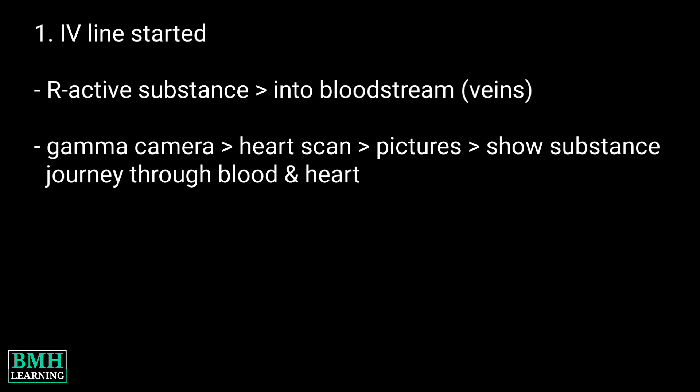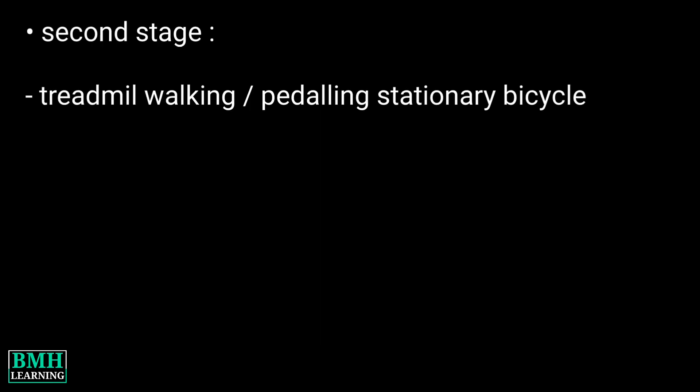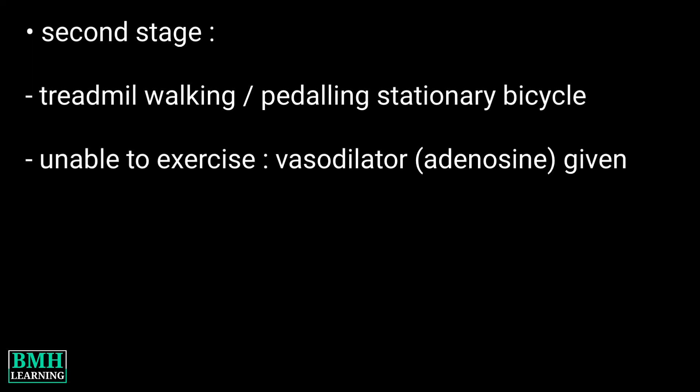In the second stage, you will have to walk on a treadmill or pedal on an exercise machine. If you are unable to exercise, you may be given a vasodilator such as adenosine.